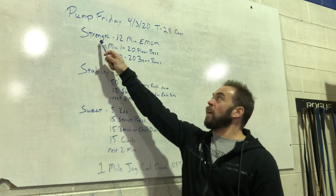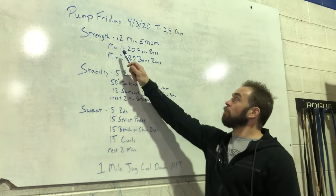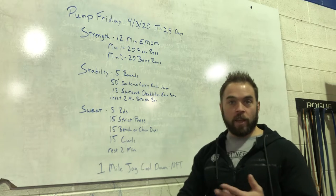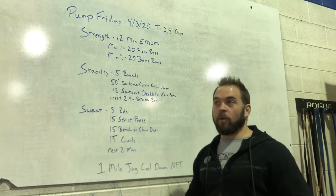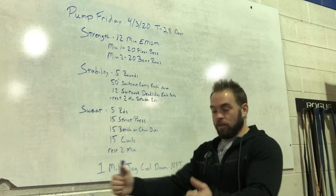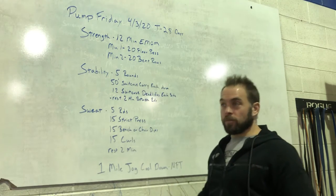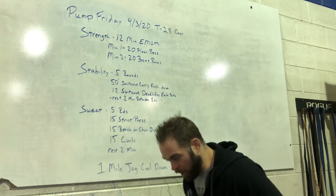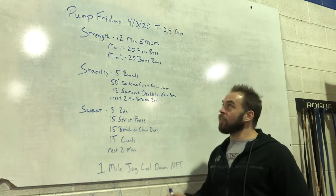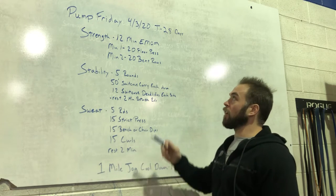Pump Friday is going to start with strength: a 12-minute EMOM — every minute on the minute. Minute 1: 20 floor presses — dumbbells, kettlebells, barbell, backpack, whatever you got. Lay on your back, keep your elbows tucked into the side, straight up and down. Minute 2: 20 bent rows — chest faces the ground, solid bent rows, squeezing those elbows behind your back, really squeezing your shoulder blades together. You should be able to use the same weight for both movements, just move back and forth. This should get you a good pump for Friday.